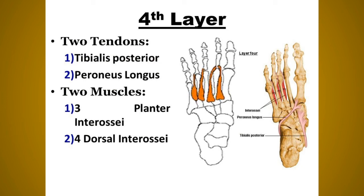The fourth layer contains two tendons — tibialis posterior and peroneus longus — and the plantar and dorsal interossei muscles. The tibialis posterior tendon originates from the posterior surface of the leg bones and inserts at the navicular tuberosity. Nerve supply: tibial nerve. Action: plantar flexion of the ankle. The peroneus longus originates from the upper part of the lateral surface of the fibula and inserts at the base of the first metatarsal bone. Nerve supply: superficial peroneal nerve. Action: eversion of the foot.